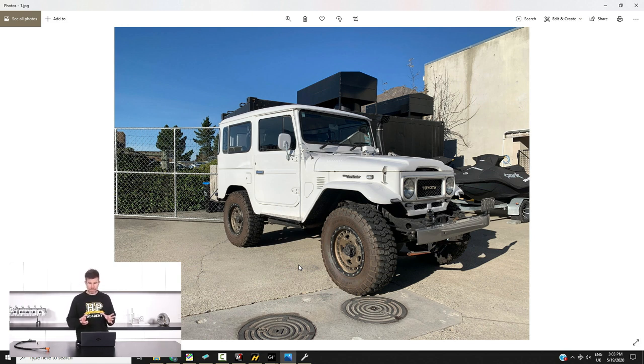So we purchased this one — it's running the 3B series diesel engine, while the other one we've got is the 2F inline six petrol engine. At the moment it's pretty much as we picked it up; the only change we've made is that it now has a set of 1552 wheels on it and some off-road mud tyres.